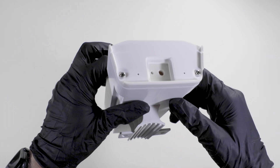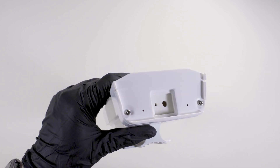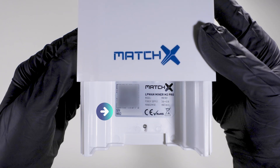The first step is to remove the cap from the bottom of the miner so you can have direct access to the serial code. Using a Phillips screwdriver, remove the two screws and slide the cap off. Take a note of your miner's MAC address and serial number.